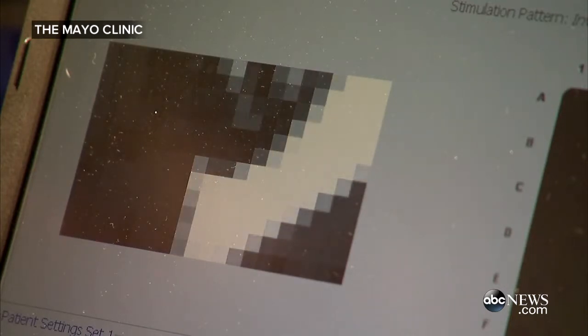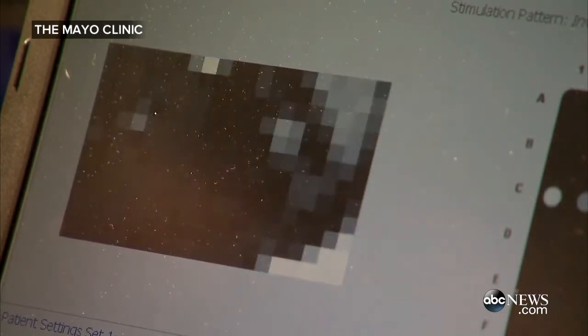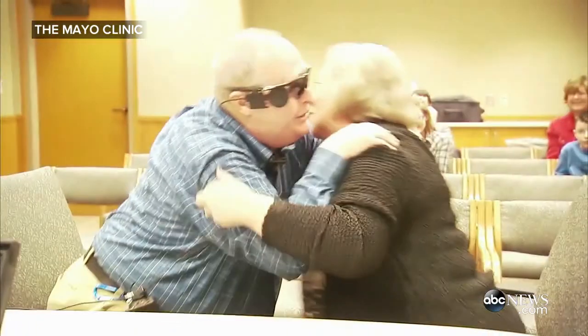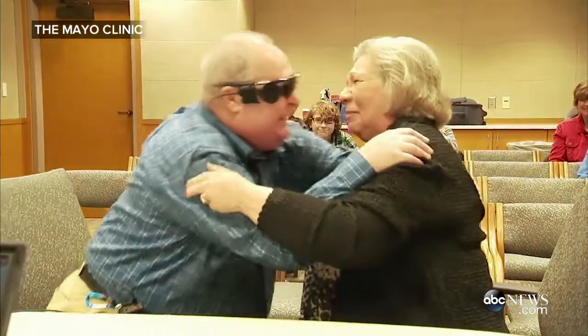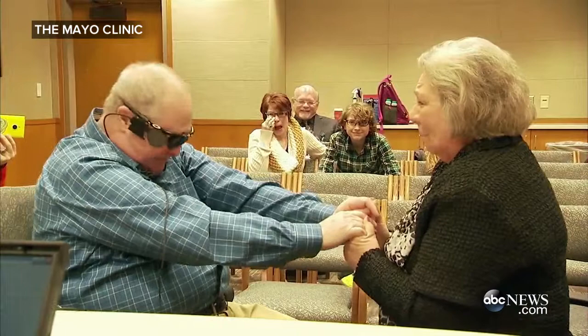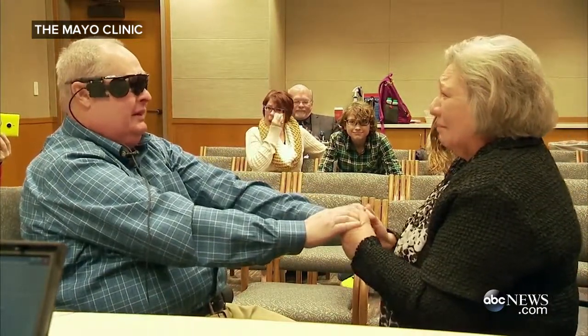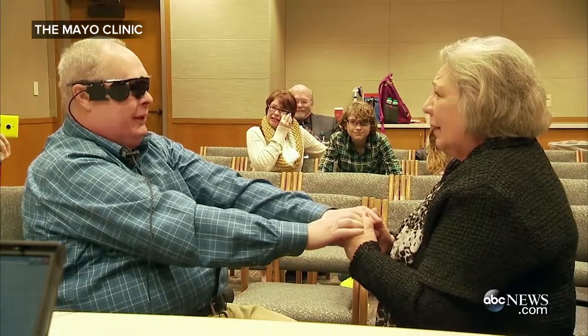There we go, a little more to your left — yeah. It's going to take a lot of training.